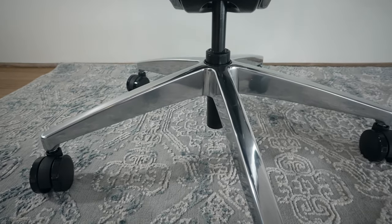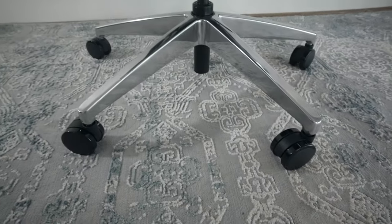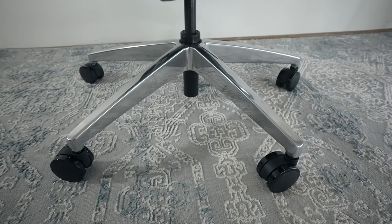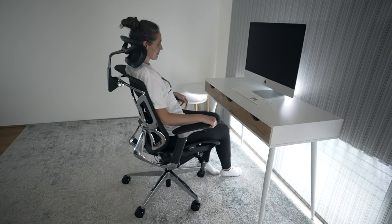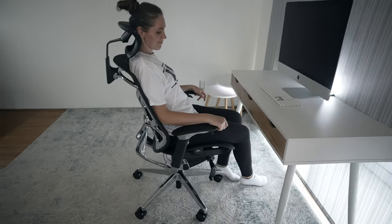Going down from the shock, we have this five-star base. The wheels are very nice — completely isolated with rubber between metal everywhere. Very cool. And we've got Mila here who's going to show us some of the functions of the chair.